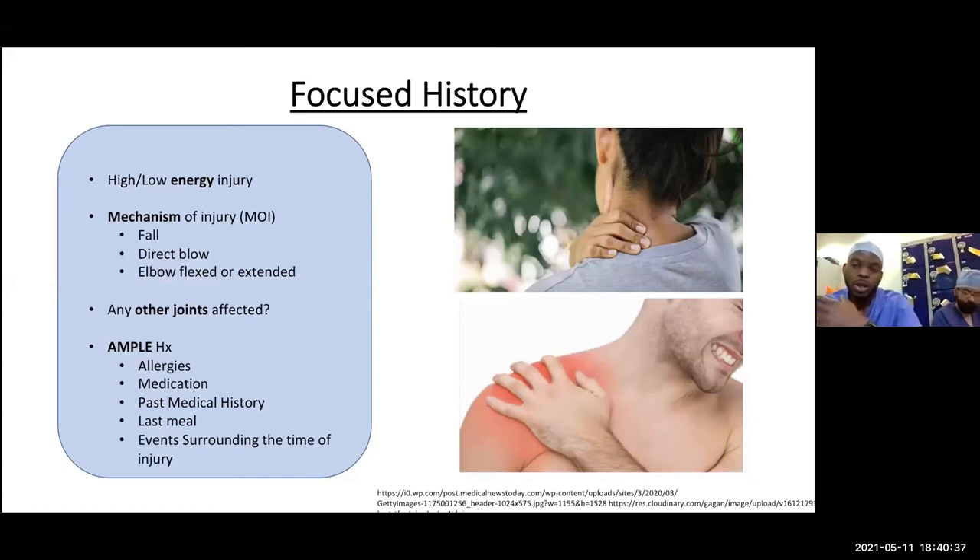The AMPLE history is important because it allows the orthopedic team to triage a patient as to whether they need an operation today, in a few hours, or overnight. Check for any neck pain, shoulder pain, wrist pain, and finger pain as well.